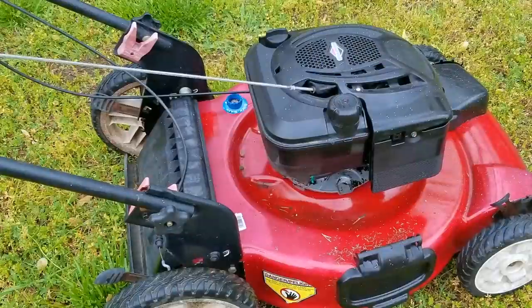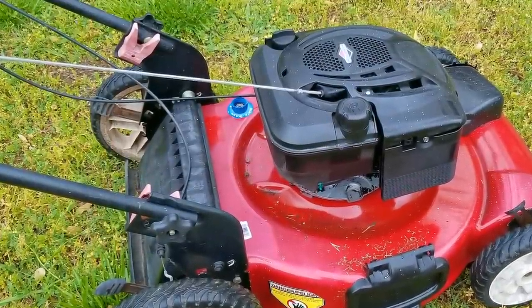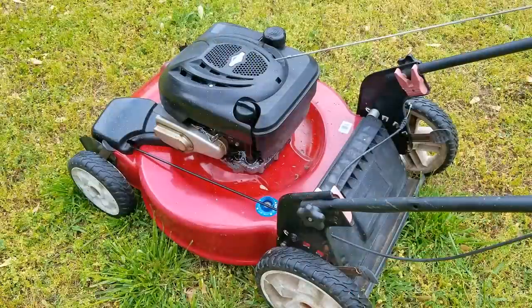As you can see, the pull rope looks more like a jump rope than just a pull rope. This shows you just the amount of vibration I'm getting from the engine and why I need to figure out what it is — and see if it's something I can fix, or if I have to price the mower at a massive discount.